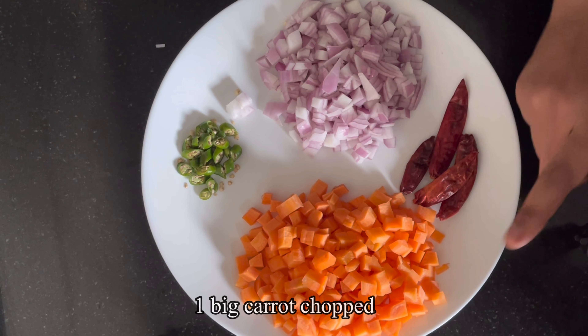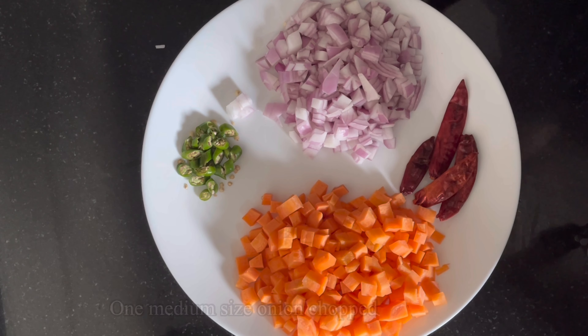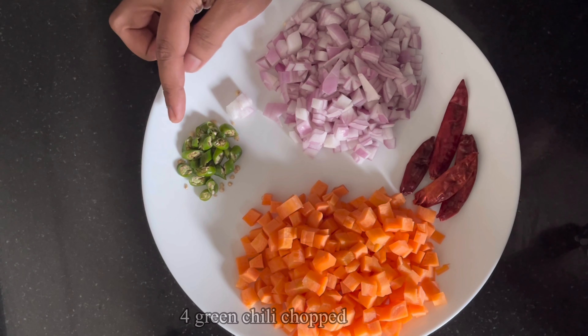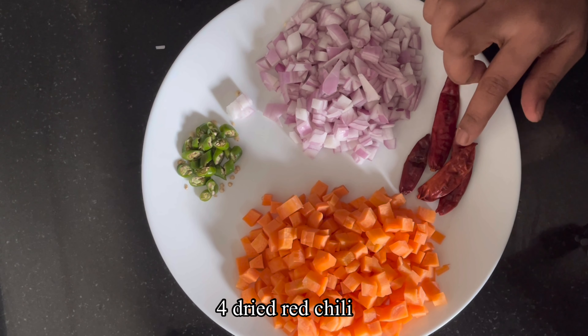1 carrot, 1 medium size onion, 4 green chillies.